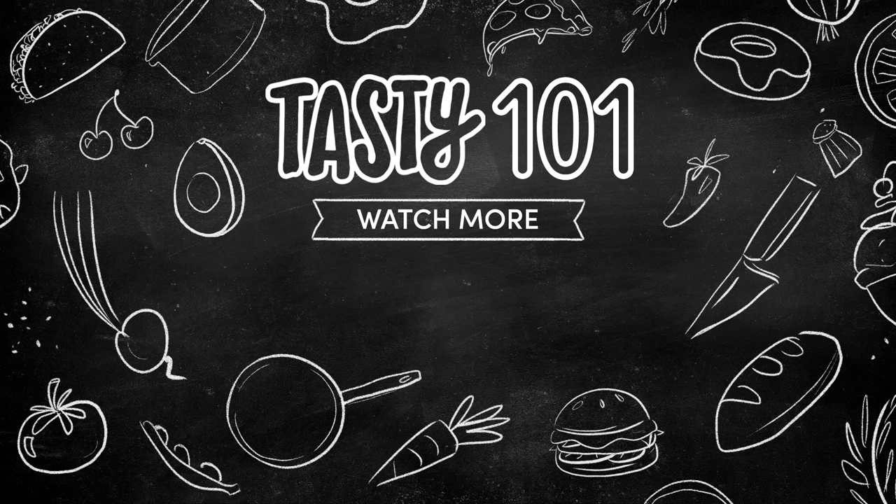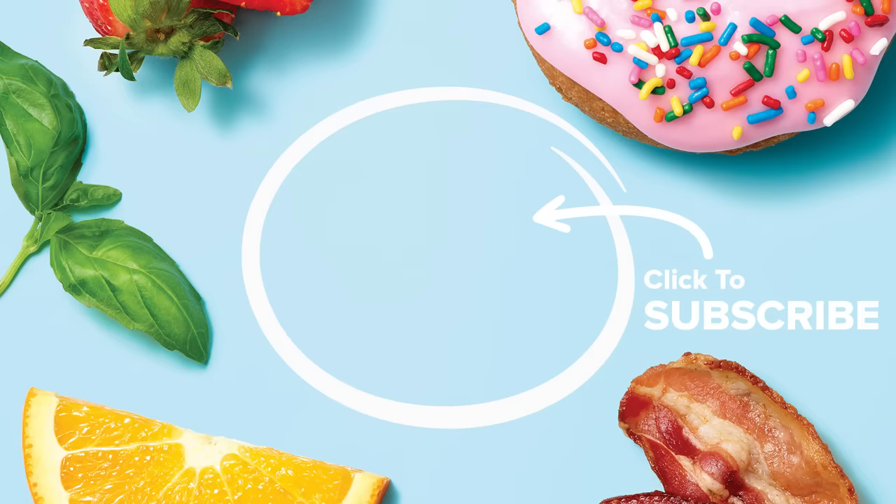What's a pie pun? You want a piece of me? I only have pies for you. Be the apple of my pie. Give us your best pie pun!